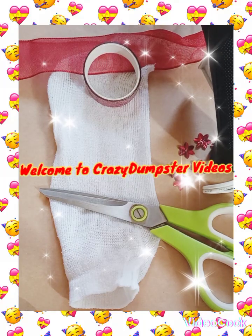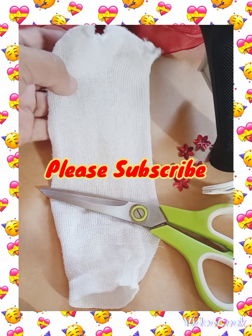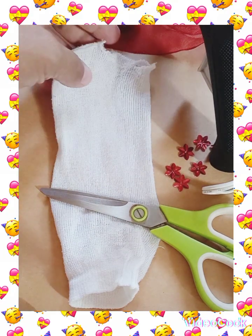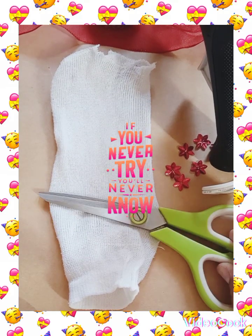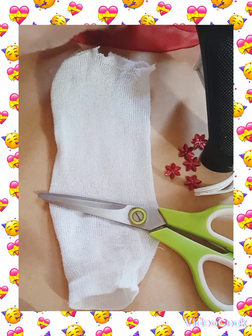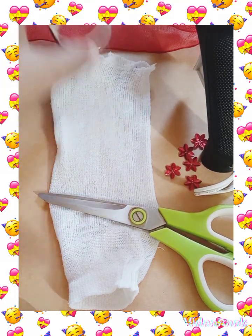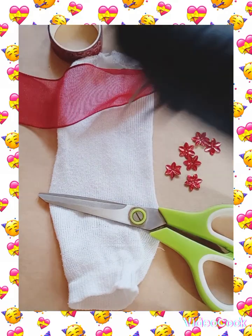Hello guys, today I'm going to show you how to make a dress without sewing, out of a sock that has been outgrown. All we need are the following: a scissor, some beads, a ribbon tape or a ribbon, and a glue gun.